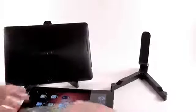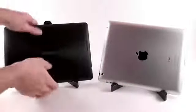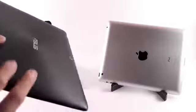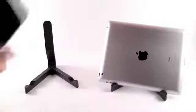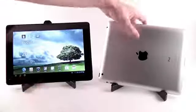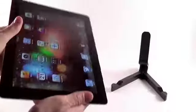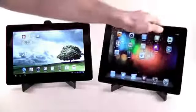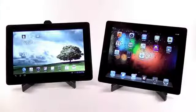The back finishing is different on these two. You have unibody aluminum on the iPad and plastic on the TF300, but it's not really bad — it's very good plastic. It feels solid and it's textured. Plus the TF300 will be available in a bunch of different colors: you can buy it in red, white, silver, and this bluish one. The iPad has a simple aluminum finish, however you can buy it with a black or white bezel. I have the black bezel — I like it better than the white one.